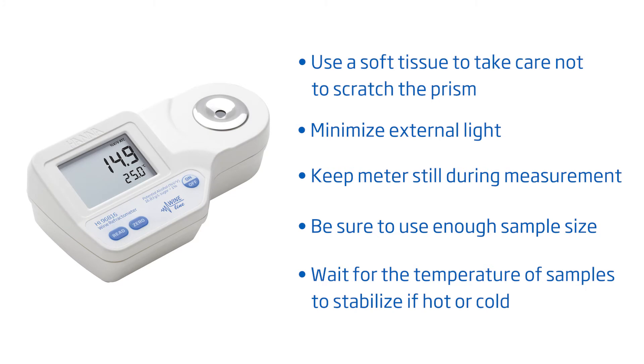To get you started right away, here are some tips to follow for best results: take care not to scratch the prism, minimize external light, don't move the meter during measurement, make sure to have a sufficient sample size and no bubbles on the prism, and wait for the temperature to stabilize if your sample is hot or cold.